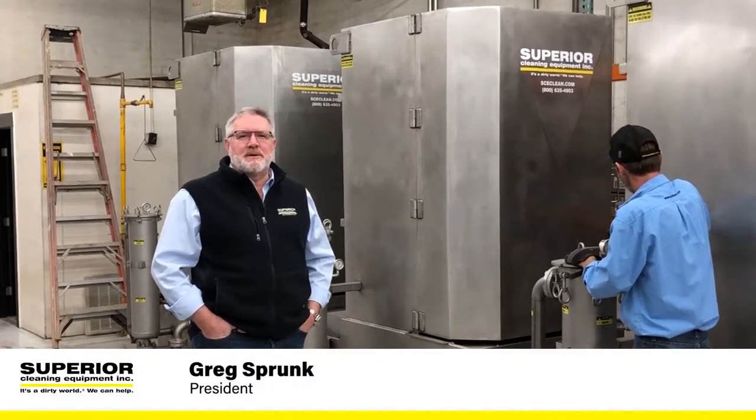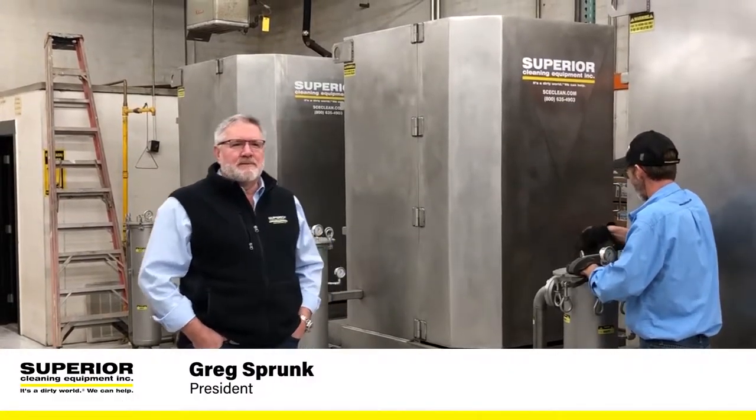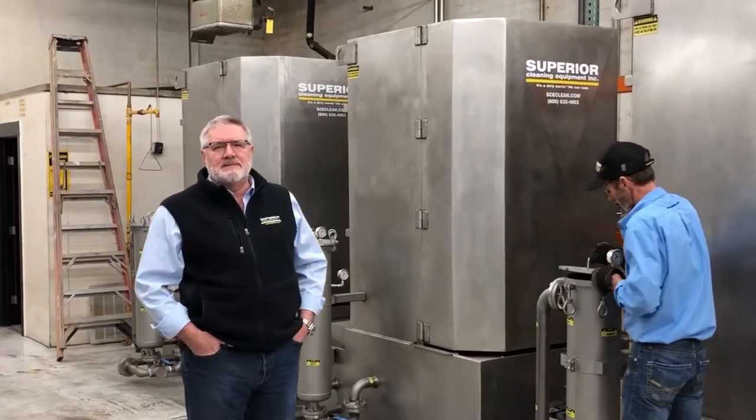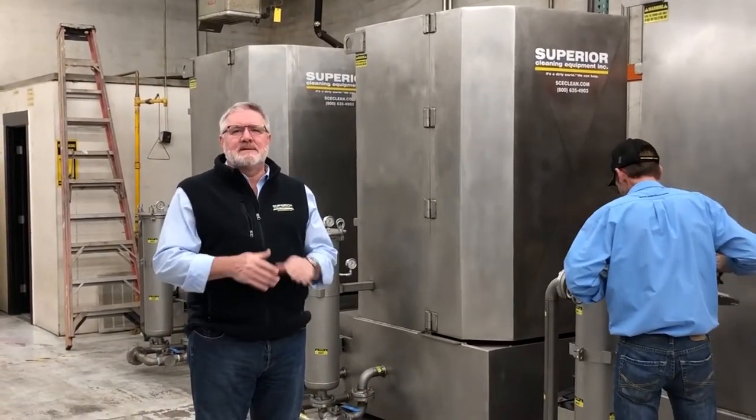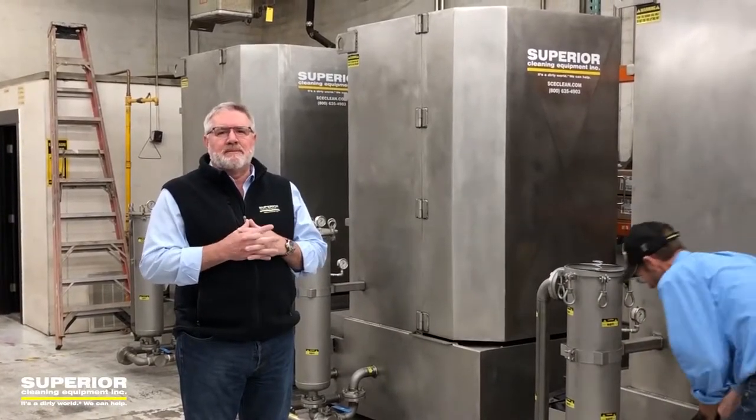Hi, this is Greg Sprunk with Superior Cleaning Equipment and we are prepping out for delivery the last three of six all wet surfaces stainless steel PCS parts washers. These are private labeled for us.